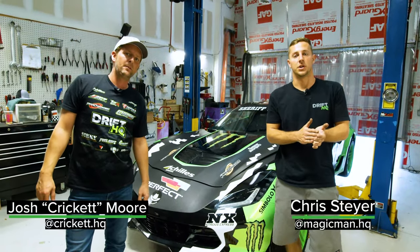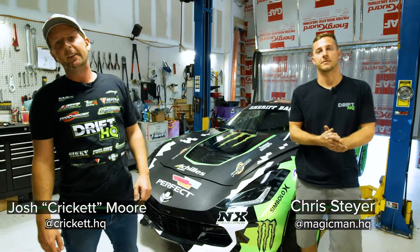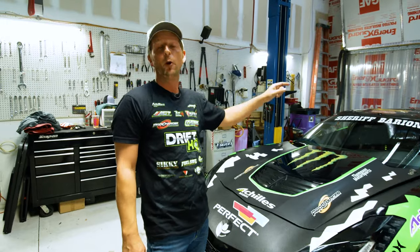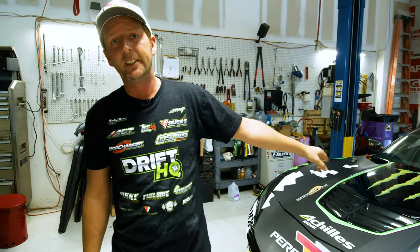Hey guys, how's it going? I'm Chris with Drift HQ and I'm Cricket with Drift HQ, and this is the Drift HQ build series for Juan Barion's 2020 Formula Drift Pro 1 car, C7 Z06.